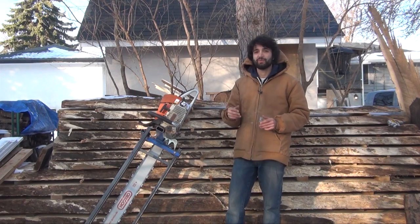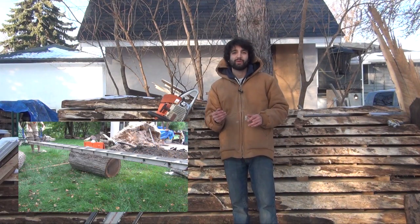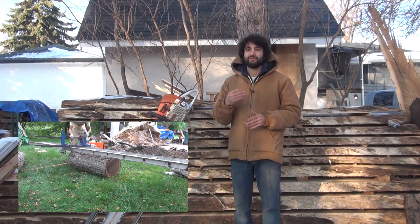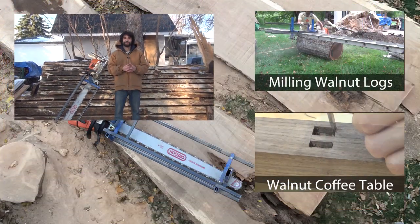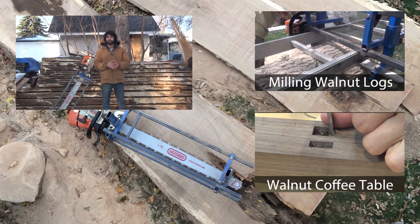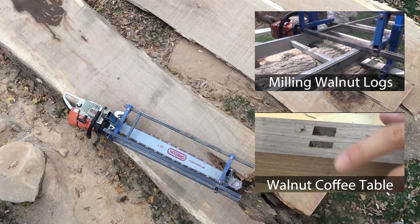If you'd like to learn more about chainsaw mills and this mill in particular — how I use it, how I set it up, and how I actually cut the logs — check out a video I did a few months ago where I milled up a few walnut logs. In that video I go through in a lot more detail about how I actually set up and use the mill. Thanks for watching, I greatly appreciate it as always. If you have any questions or comments, please feel free to leave me a comment. Happy woodworking!